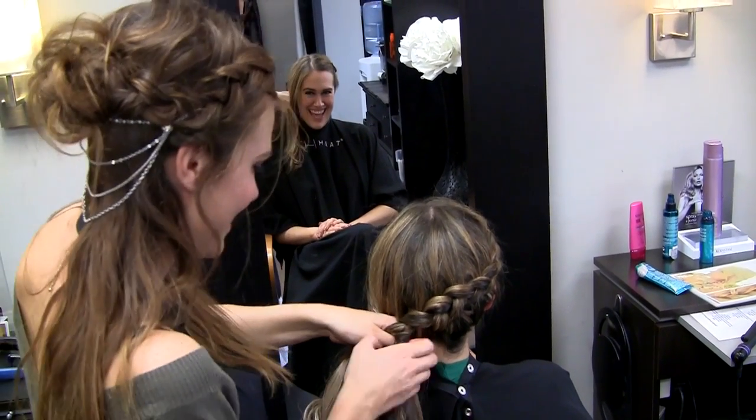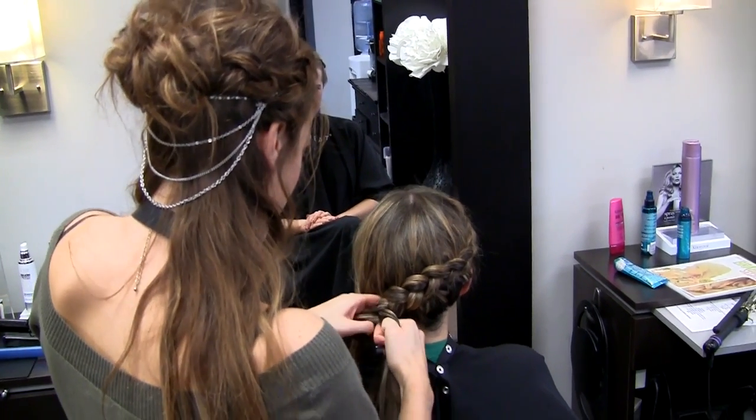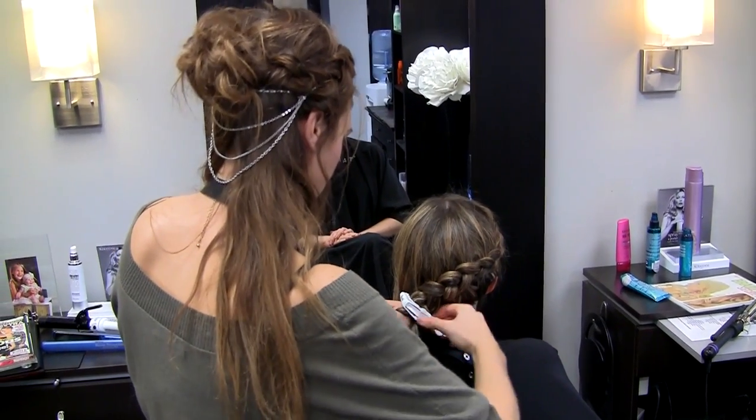You'll notice that when Janelle adds hair to the braid, she brings in enough to use the remaining hair on that side of your head. So the hair on the nape of your neck is all pulled up into the braid, and the hair from the crown is all added into it too.